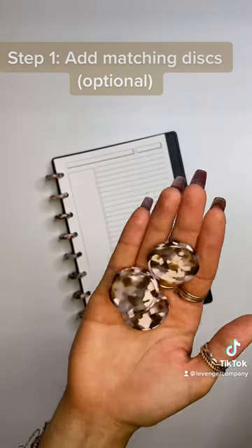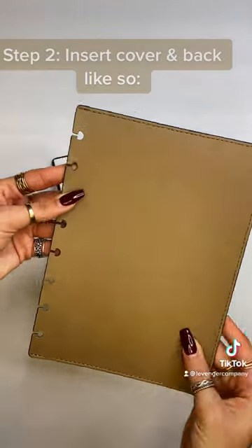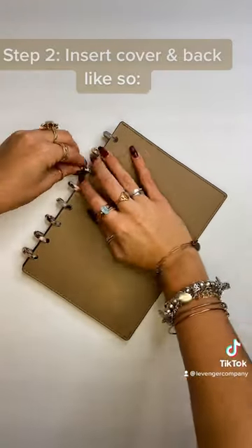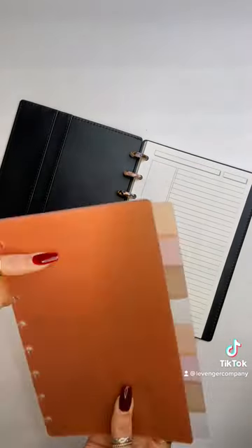Step 1: Add matching disks — optional. Step 2: Insert cover and back like so.